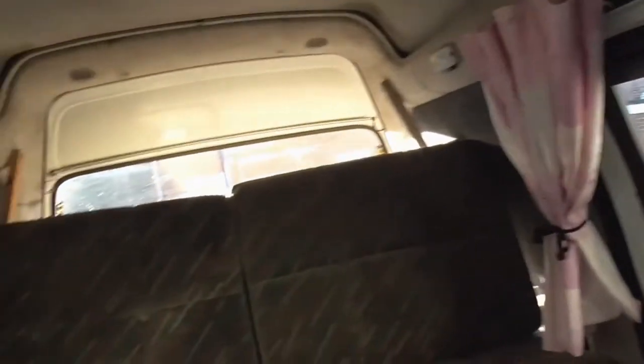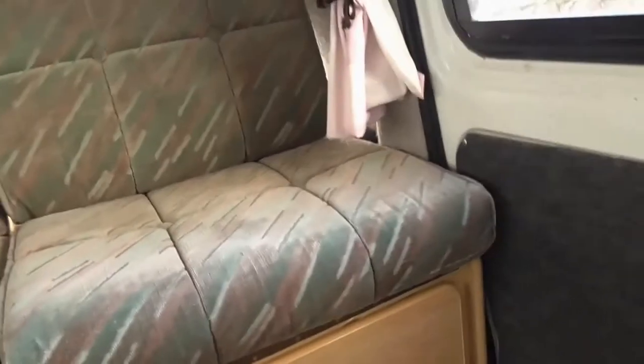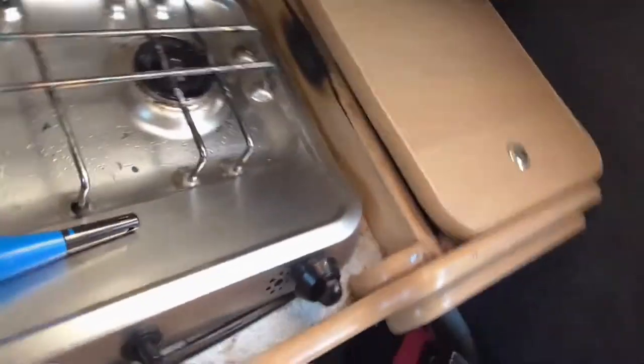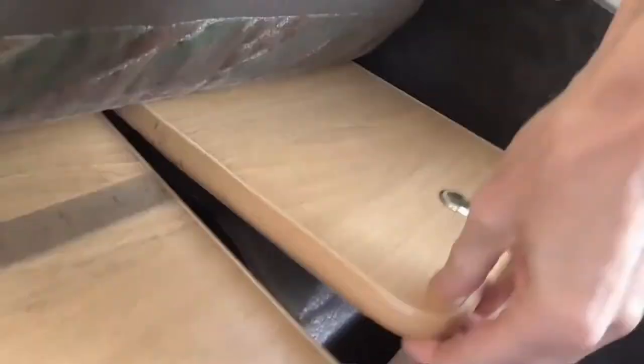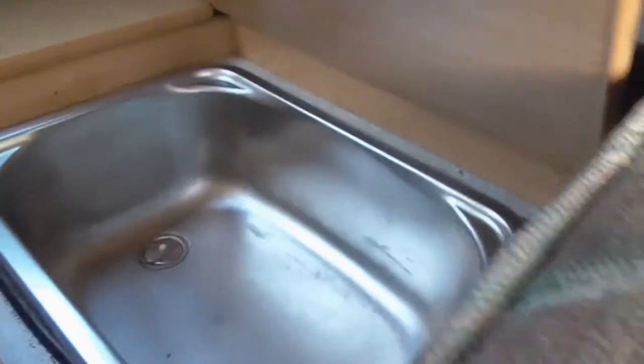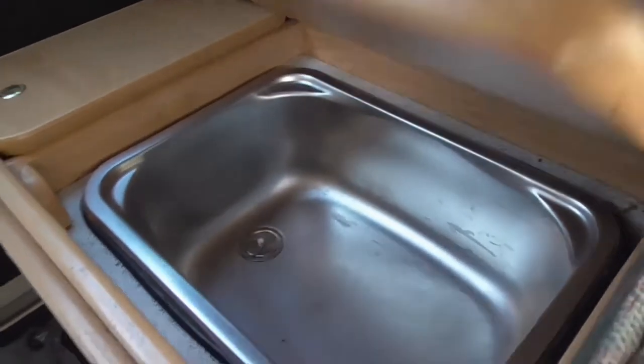I know these things collect a bit of condensation. It's got a skylight in the top there. And under here — yeah, that's the cooker under there. Not sure what's under there, probably the water or something. I think this is a sink — it is. It just needs a good cleaning. That's the door panel there.